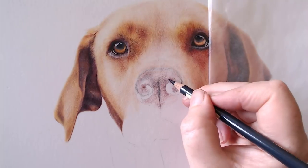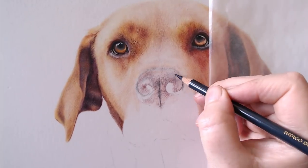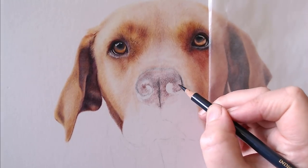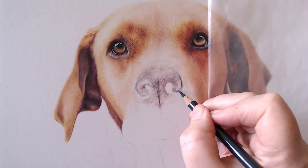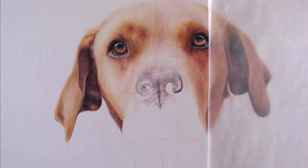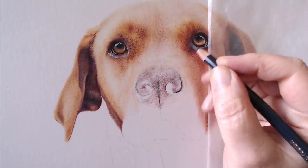It can look a bit strange to begin with until you've got all your tonal values in - a bit odd, maybe the nostrils look too small. It's important to keep looking at your reference photo and keep measuring. It's so easy to get carried away; I've ended up with a massive eye before because I just got completely carried away. So do keep checking your reference photo.